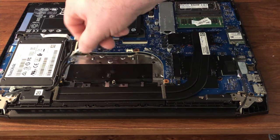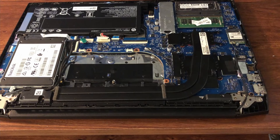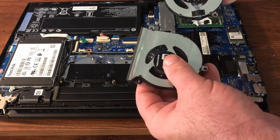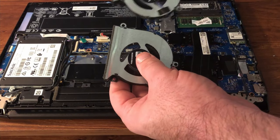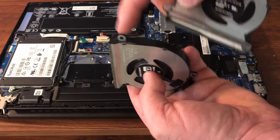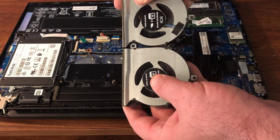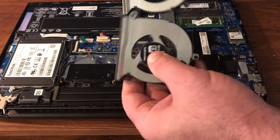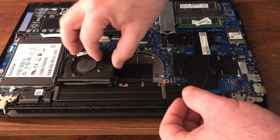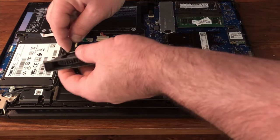These fans actually go back in in a particular order — they can't just be put back in anywhere. As you can see, there are these little tabs right here; this one is actually lower than this one, so it's meant to go underneath of it like that. So this fan will go back in first, after I reposition this wire.